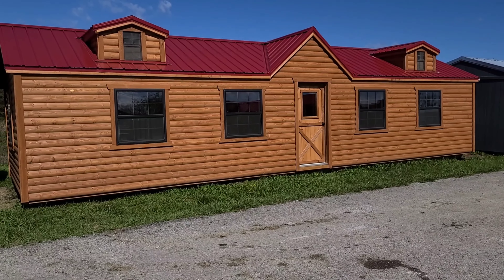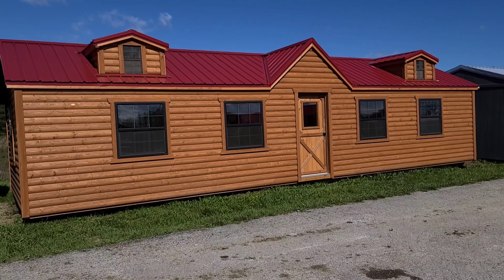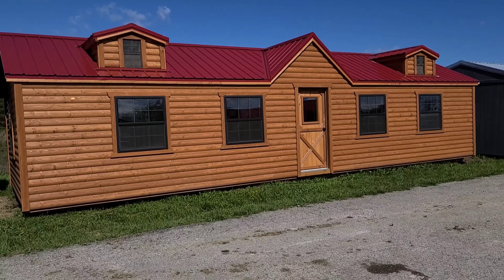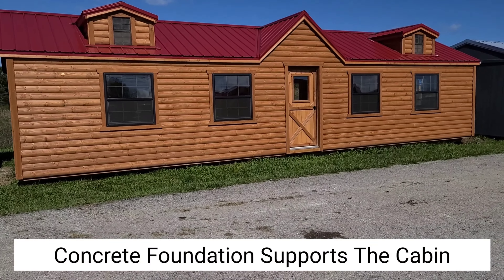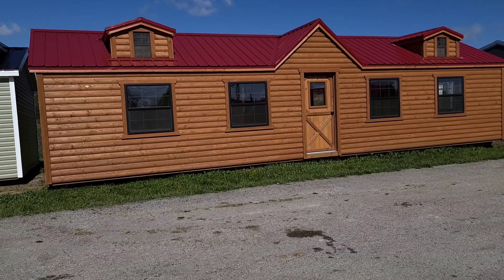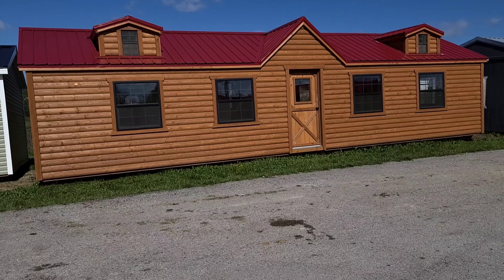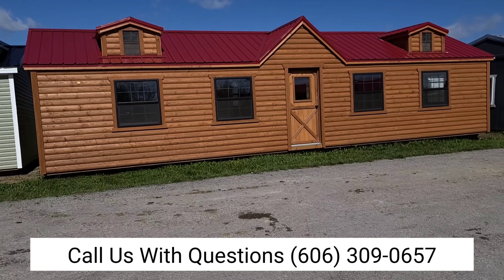A perfect set for a cabin is to get the property graded off prior to getting the cabin there. Make sure it's level — make sure that the ground is actually level for the size of the cabin that you're getting. We've got the footer diagrams for whatever size cabin you buy, and we'll give you a footer diagram. You can either do the pothole, the strip footers, or you can do the full footer.